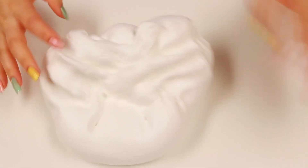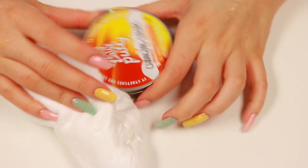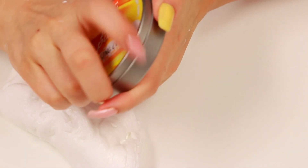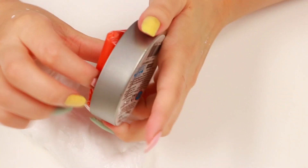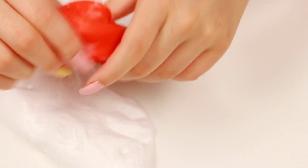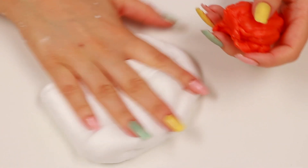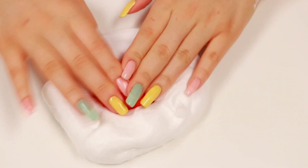Alright guys, now it is time to mix it with our putties. So we have a little bit of fluffy slime right here - I think this is a good amount - and we have our putty right here. We're gonna be using this Nickelodeon liquid lava putty because I love this one. It's super soft - it's not like a really hard annoying putty. It comes out of the container so nicely and easily. Now let's go ahead and mix it with the fluffy slime. What do you guys think is gonna happen? I feel like it's gonna turn out pretty good.